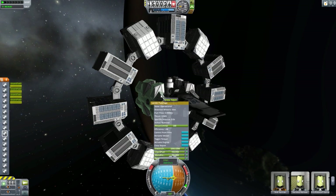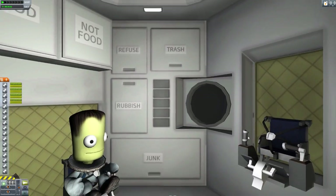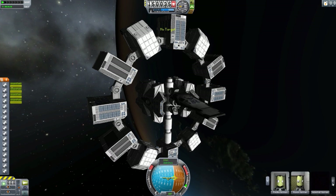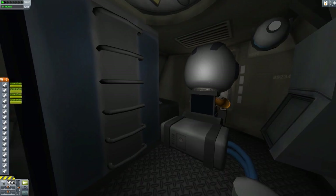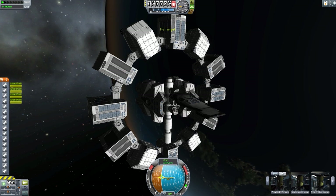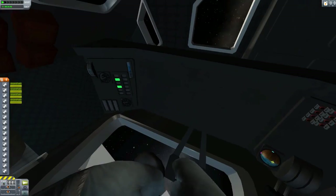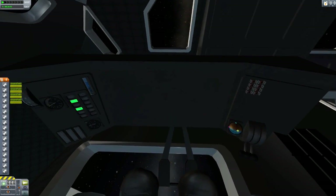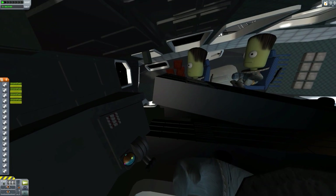We do have internal views. The crew habitat modules just use the typical habitat module interior, which isn't anything special, but it is there. The command module uses the Mark II lander can interior — nothing great, but hopefully they add their own interior in the future. The lander has lovely front windows, the bottom is also glass as well as the top, and it does have built-in support for the Raster Prop Monitor. Without it installed we just have blankness, but if you had it you would see lovely glass cockpit panels.